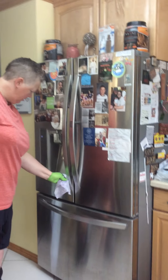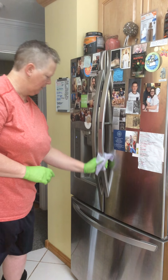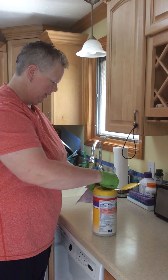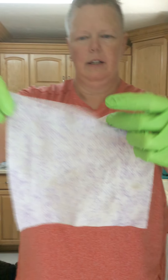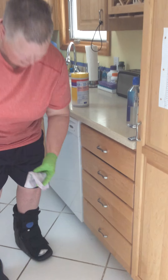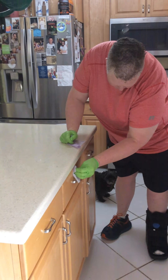I'm going to sanitize the handles of my fridge, because that's where we do a lot of touching when we open it. I'll grab another sheet because these get dirty pretty quickly — you can see there's dirt on it. I'm going to sanitize that handle and this one. It's very important to keep these clean because your hands and your family members' hands are always touching them.